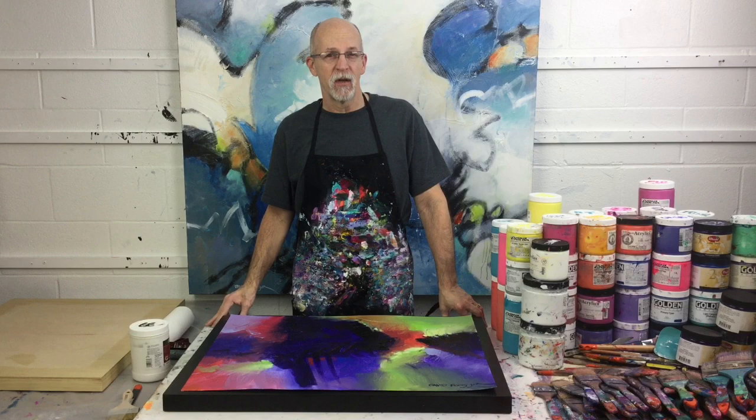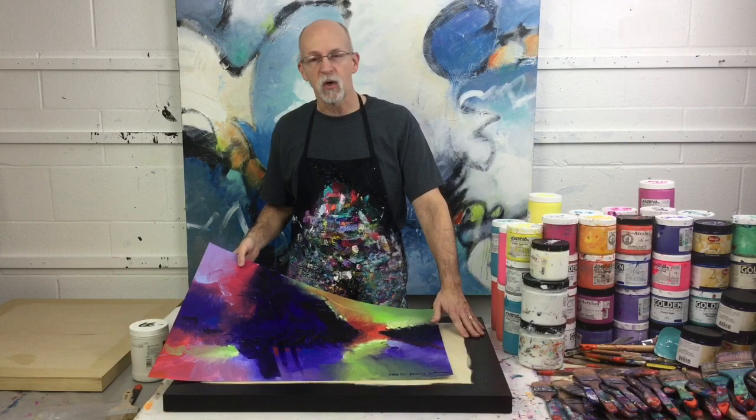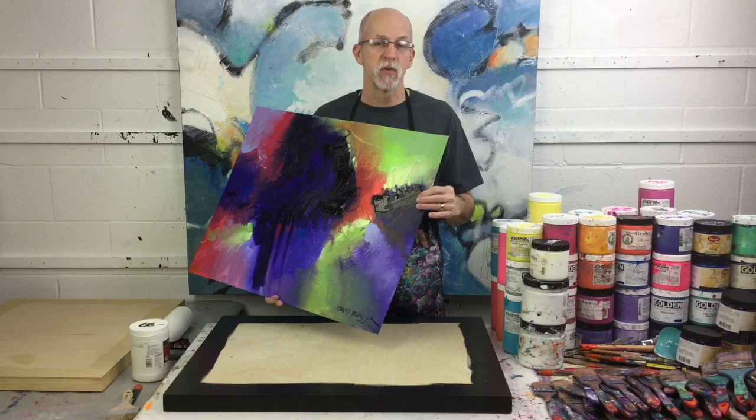Hi everyone, David Kessler here and welcome back to the studio. Today I want to show you how to take a painting that's done on paper and adhere that to a cradled panel.